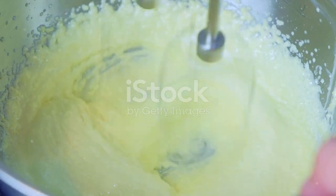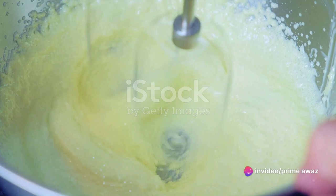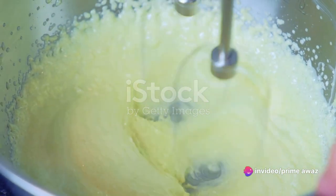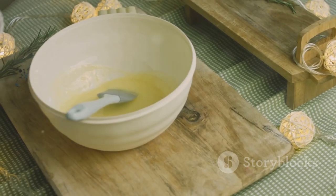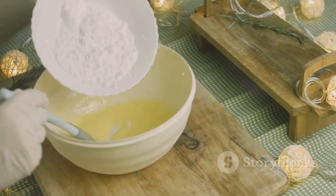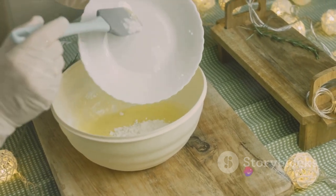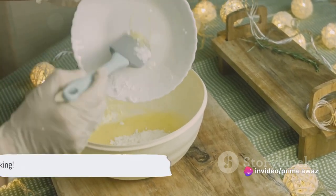All you'll need is canned pineapple slices, maraschino cherries, brown sugar, butter, and a standard cake mix. These humble ingredients transform into a spectacular treat, with a caramelized pineapple cherry topping and a soft, fluffy base. Now isn't that a mouth-watering list of ingredients? Let's dive into the delicious details.